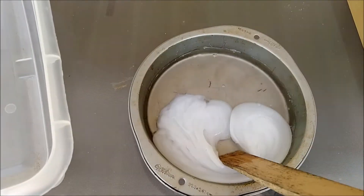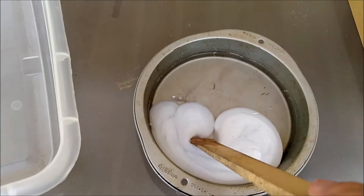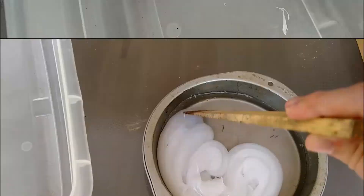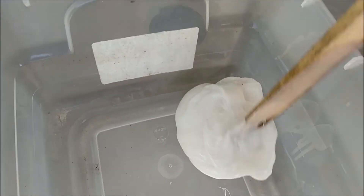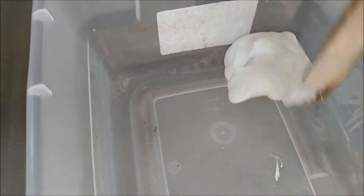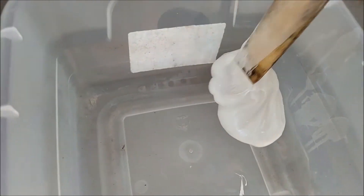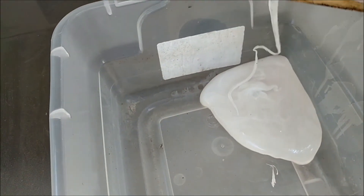The more you move it around together, the more it kind of mixes together. It's very, very sticky — it's almost like a play-doh kind of substance now. I'm going to try and keep it in a big ball like this, but now it's just sticking to everything.